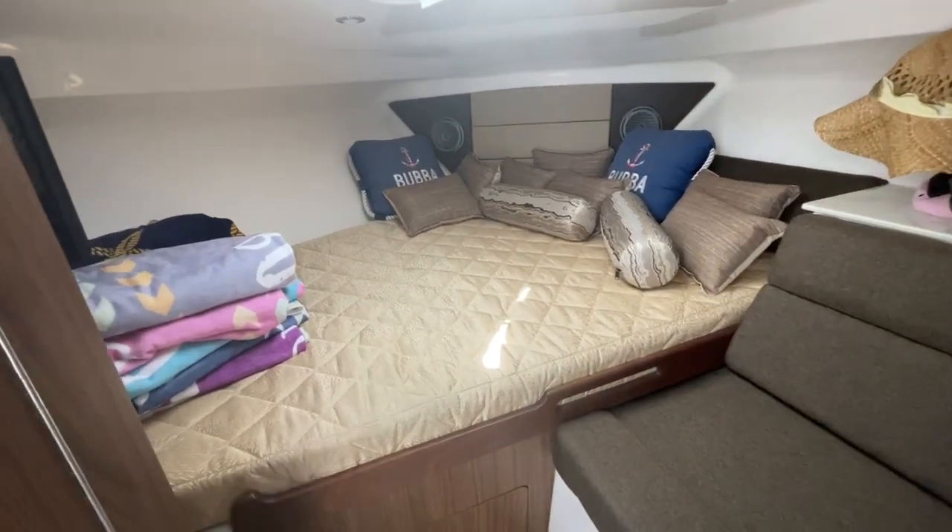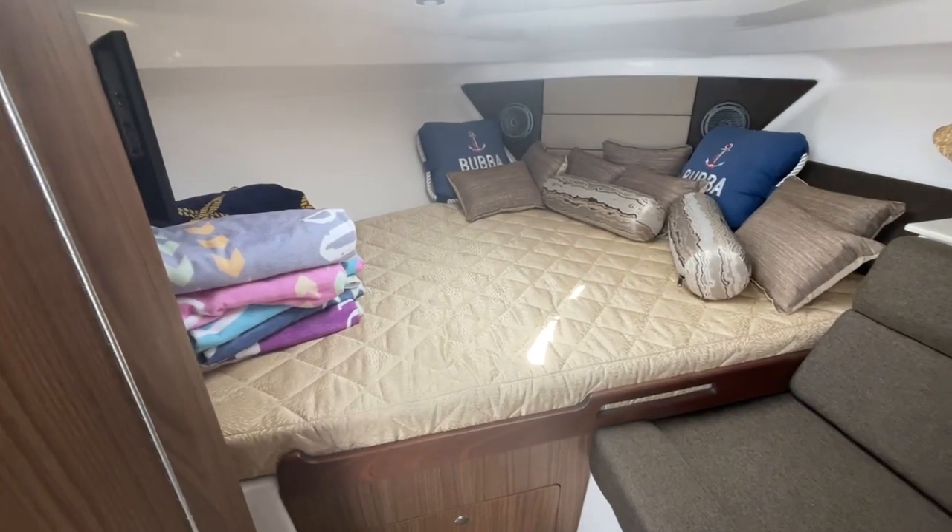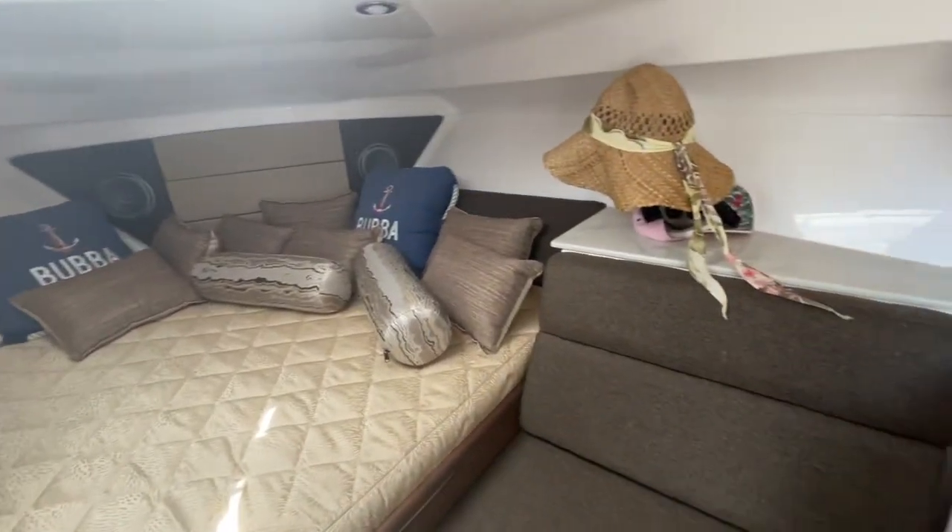Hi, I'm Mike Ehrlich with MarineMax. Today I want to show you around Bubba, an Everglades 360 with triple Yamaha 350s.